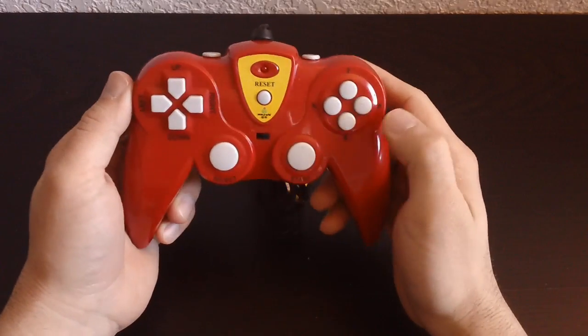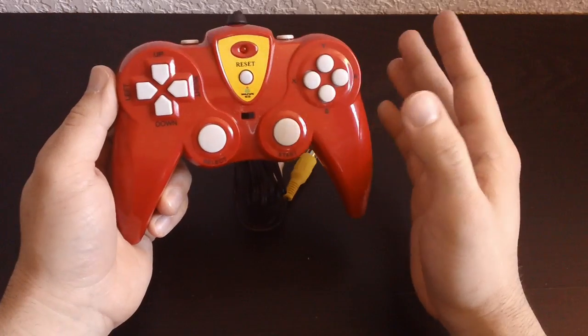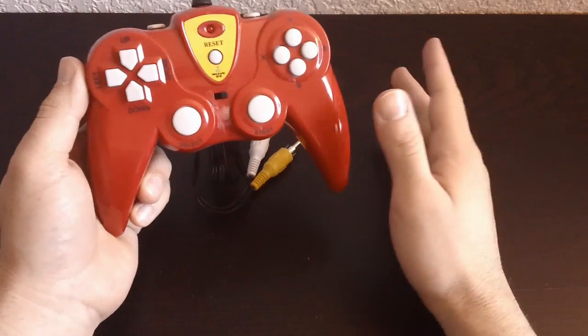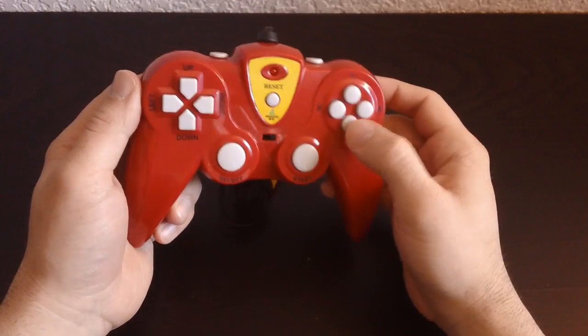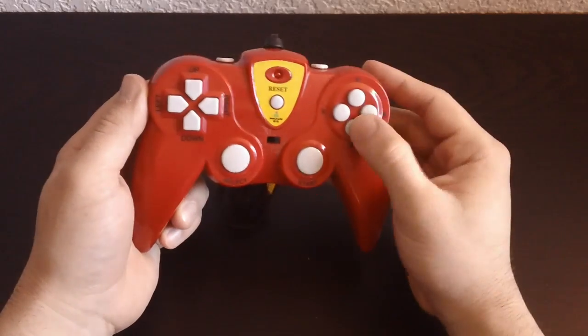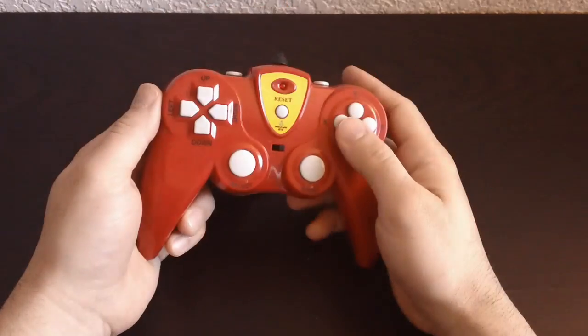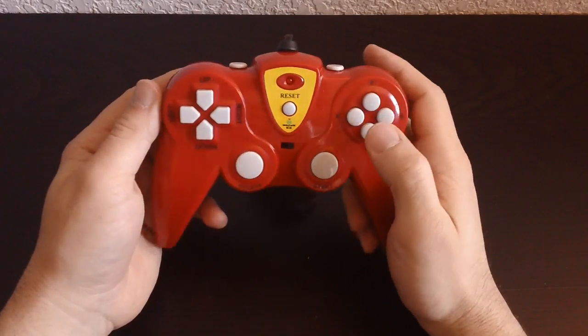X, Y, B, A — the B-A layout is actually really uncommon, because usually on systems that try to mimic Super Nintendo controls or anything, they'll instead make it A-B. You even saw that on the last one. They do that because it seems more intuitive and I guess that way they're not copying Nintendo. But it's pretty interesting when they have B-A right there.